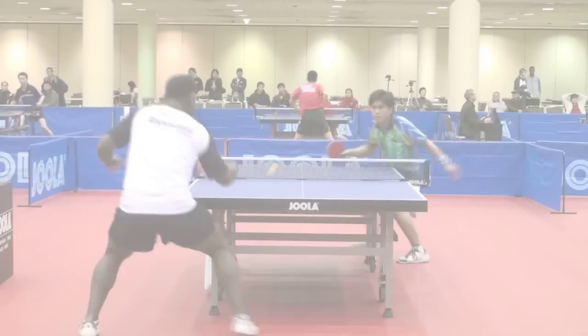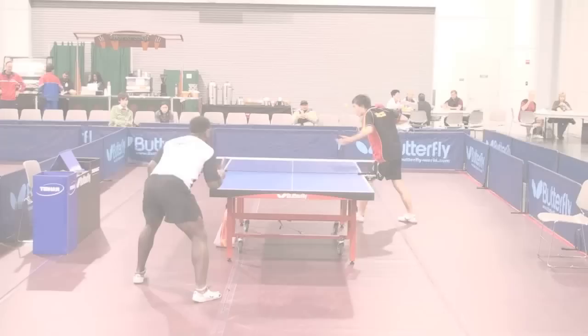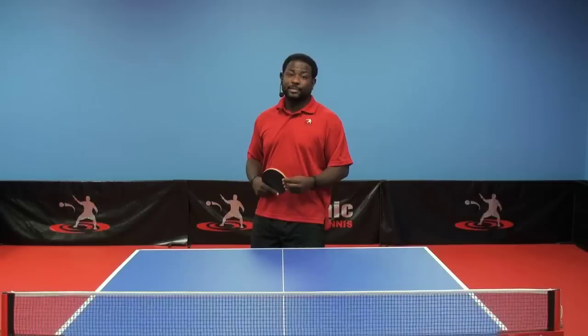Take these tips, work on them, and they will help you play and compete better. My name is Brian Pace, and I'll see you on the table.